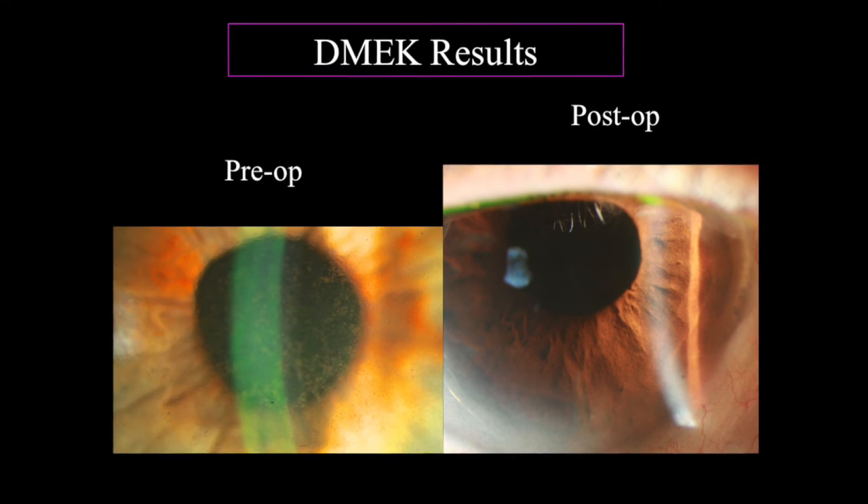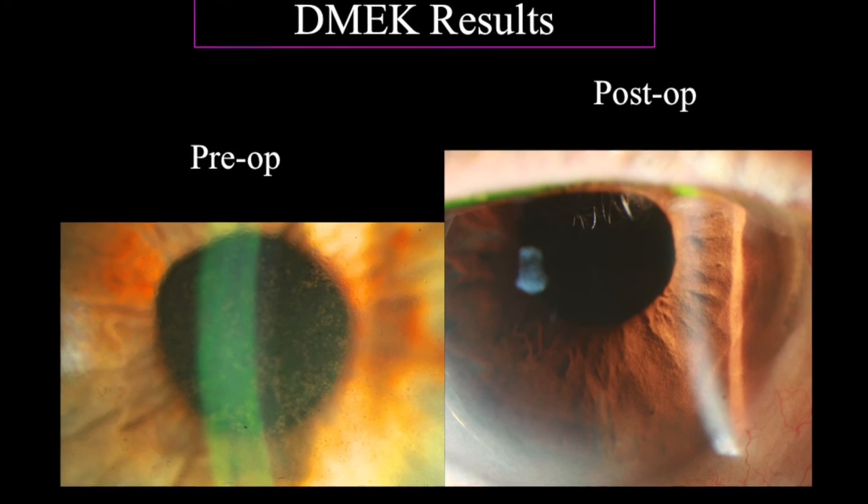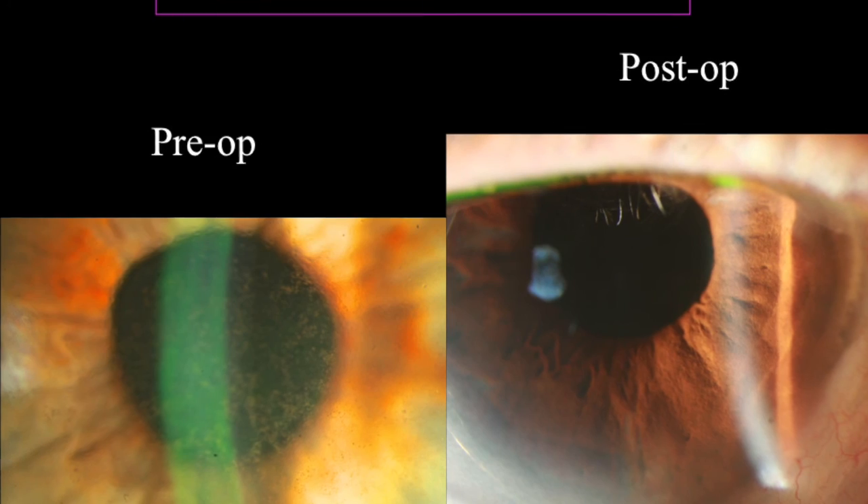Why is this a dream? The reality is a little bit more complicated. As with all surgical procedures, each step in DIMEC can have its own complications.